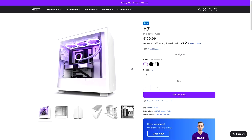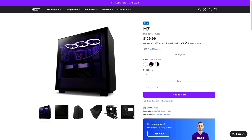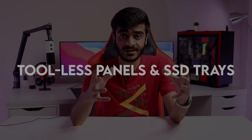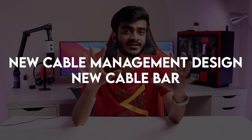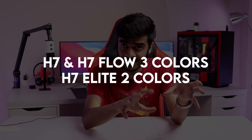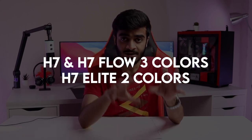Starting off with the three cases — H7, H7 Flow, and H7 Elite — all will be available in matte black and matte white versions. The H7 and H7 Flow will also be available in a black and white version. Talking about some of the highlight features of this new H7 series, you'll get toolless panels as well as SSD trays, which makes the whole building experience easy. They also have a completely new redesigned cable management system, so that's really good.